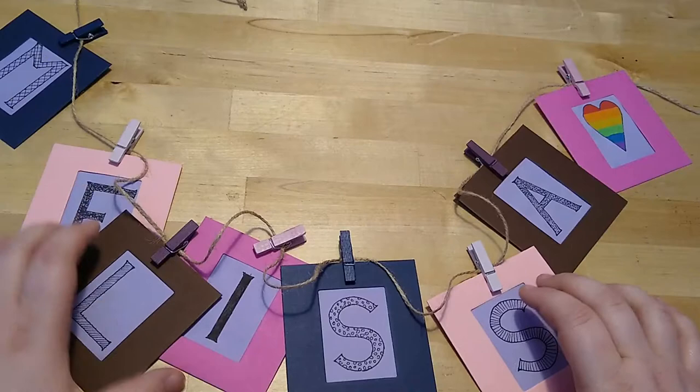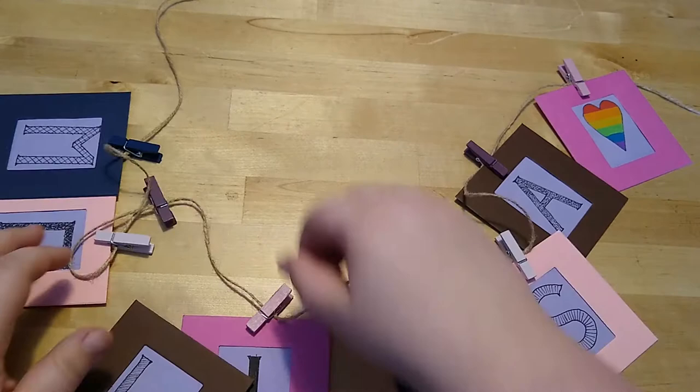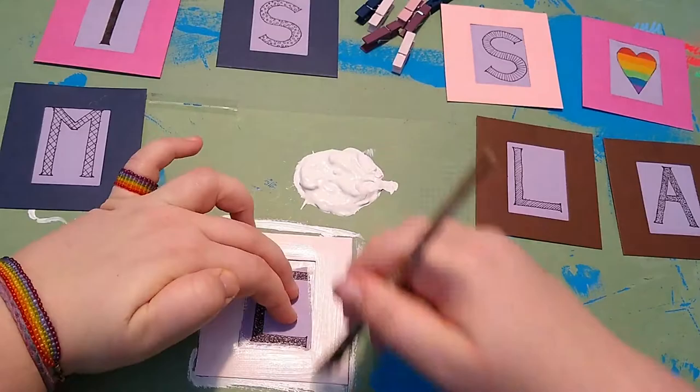This is the picture frame garland in question, and as I said in the first video, I really like the concept of having what is essentially little picture frames on a string, but the colors don't quite fit in, so after I've removed them from the string, I'm giving them a base coat of white acrylic paint.